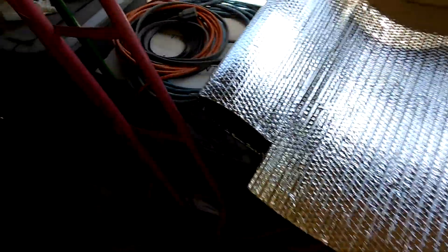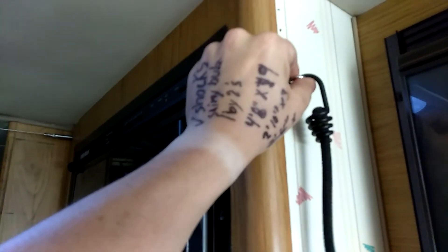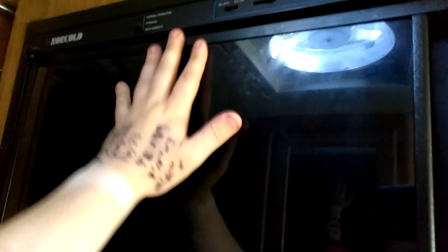It's about 40 bucks for a bunch of these little one-by-twos and a bunch of ring hooks, because I also added ring hooks to run some bungees across and hold on some shiny bubble wrap. Hopefully I'll have enough left to do a couple of layers.